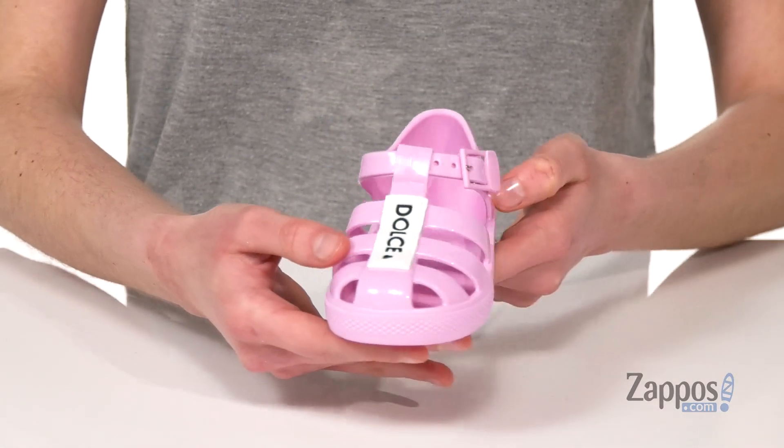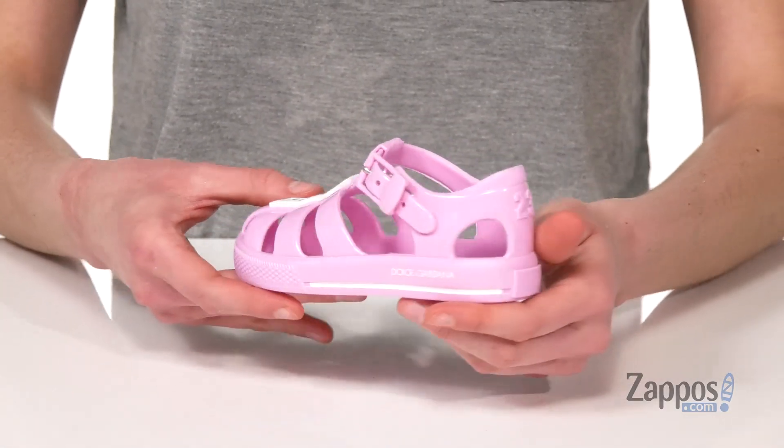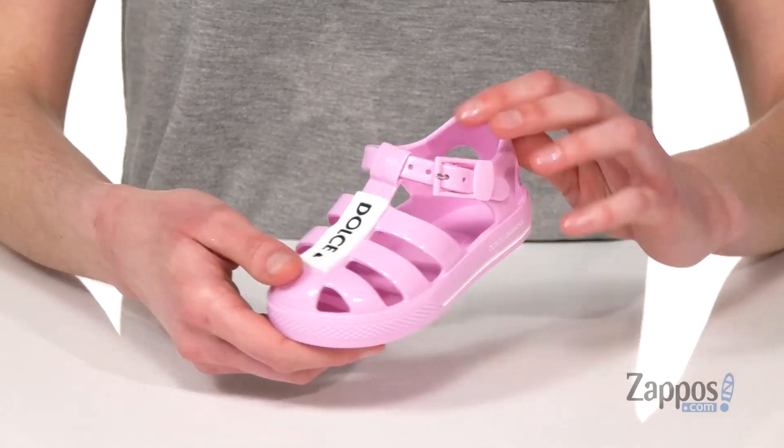Hi there, I'm Zoe from Zappos.com and this style is Jellies from Dolce & Gabbana Kids. These sandals are gonna be so trendy and cute for spring. They could wear these to the pool or to the park.